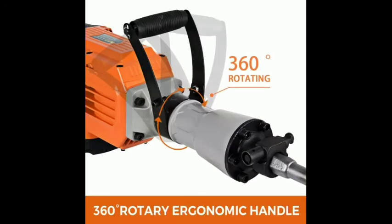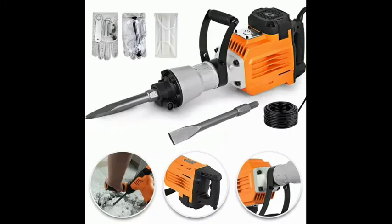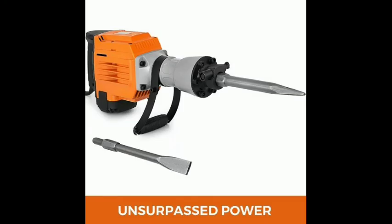Considerate details. A protective cap with ventilation facilitates rapid heat dissipation and keeps impurities out. A high-intensity switch and sheath designed around the root of the cable elevate the durability of this machine.